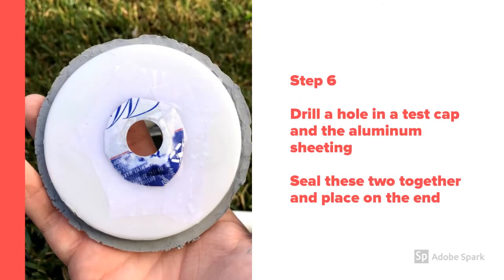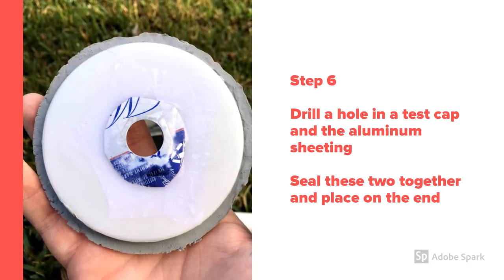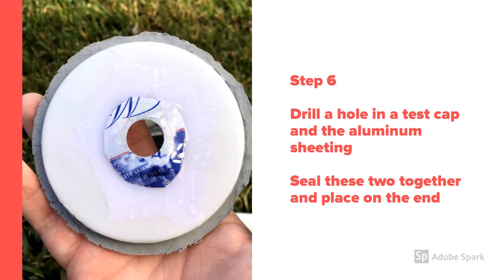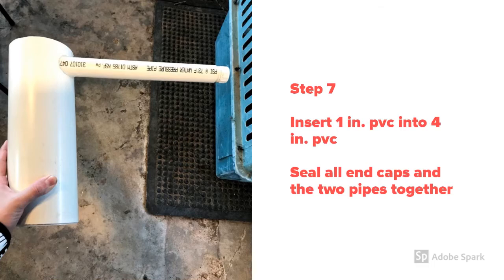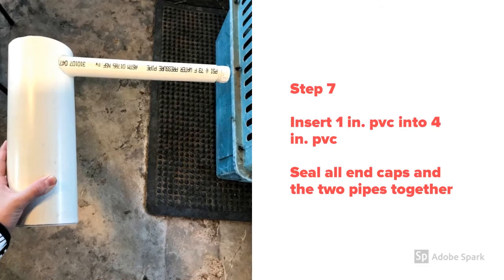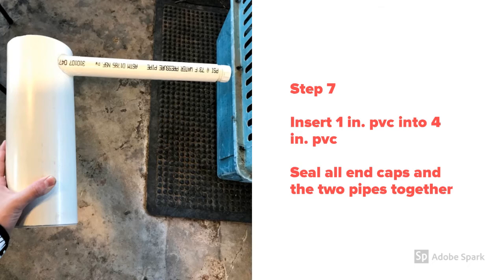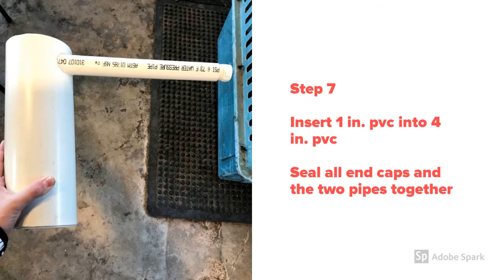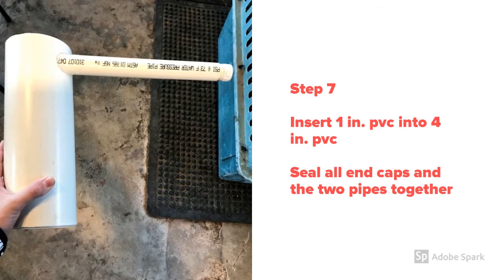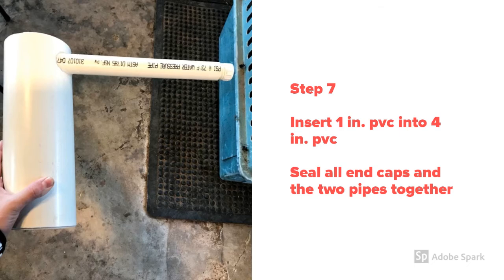The sixth step is to drill a small hole in aluminum sheeting and a test cap to create the exit nozzle. We will seal these two pieces together and place them on the end of the four-inch PVC pipe. For the last step, we will insert the one-inch PVC pipe into the hole we cut in the four-inch PVC pipe. This pipe connects the main chamber to the water supply, and its tangential inlet helps eliminate turbulence. Finally, we'll seal the end caps and the two pipes together.